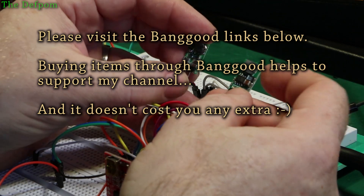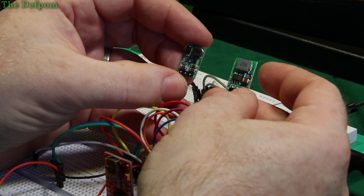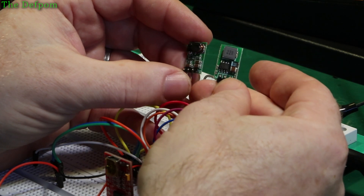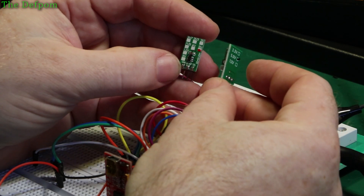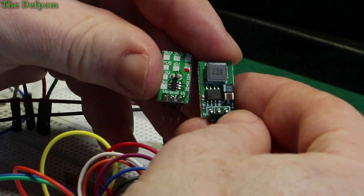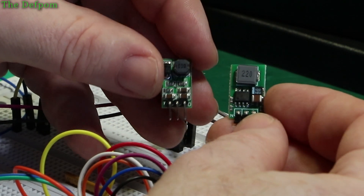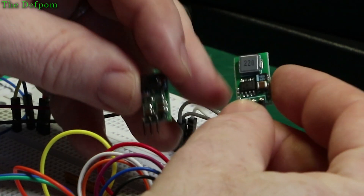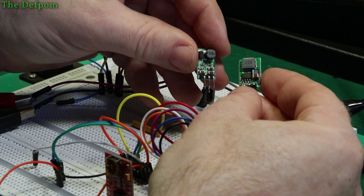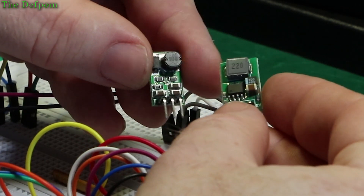So this one's much more efficient as far as quiescent current. I thought, let's hook this up to a test board and actually see what we're getting. We'll load these things up and do some comparisons — see how much noise comes out of them and how they handle the loading. They're both rated at 1 amp so there should be basically identical expectations, but this one has a really small chip and a smaller inductor, while this one is quite a bit bigger with larger components.